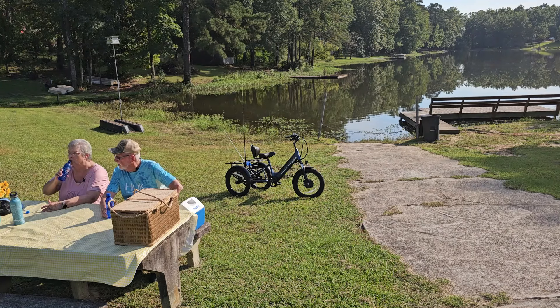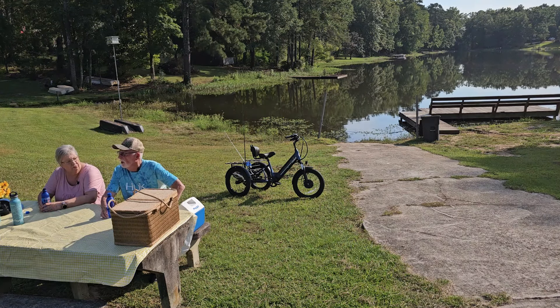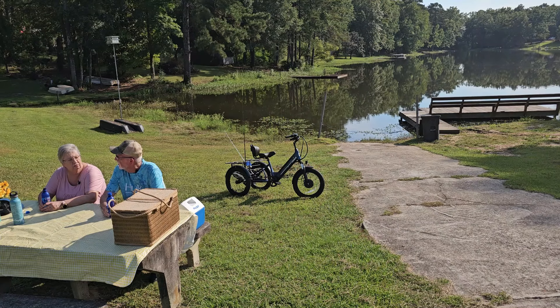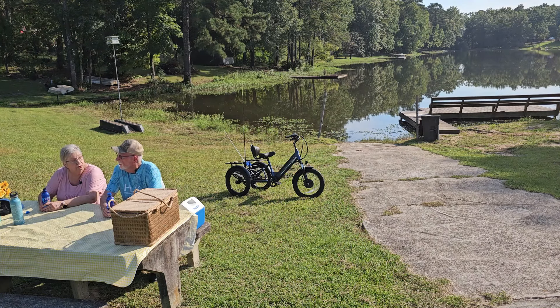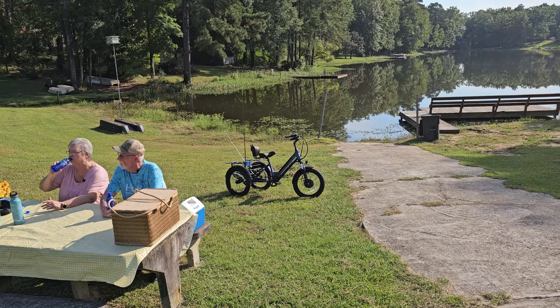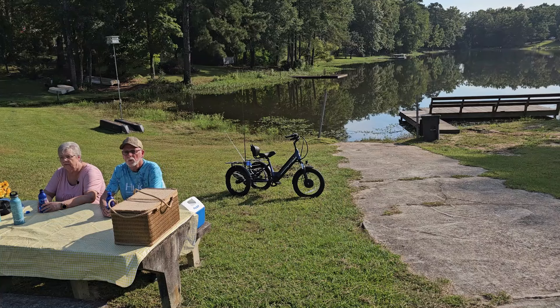One of our neighbors saw it when I was riding up the street — he goes camping a lot. He said it would be ideal for the campground. You can ride all over the campgrounds anywhere. If you go camping a lot, you don't have to get in your vehicle just to go up to the camp store. You can get on your tricycle, and it's not noisy. You can drive it at night and you're not disturbing your fellow campers. You've got headlights. And it'll go miles and miles on one charge. At the parks, they have places to plug in if you need it. With the fat tires on this one, you could drive it on a lot of trails too — that helps a lot.